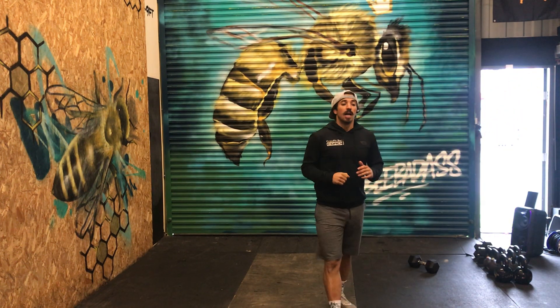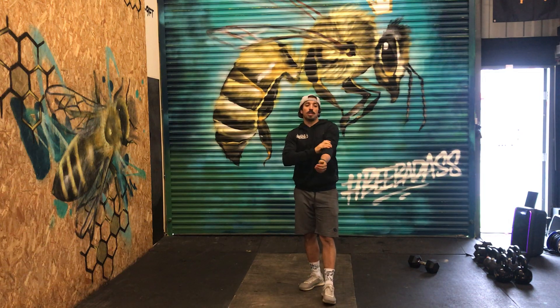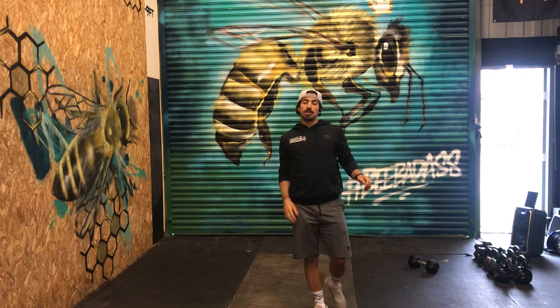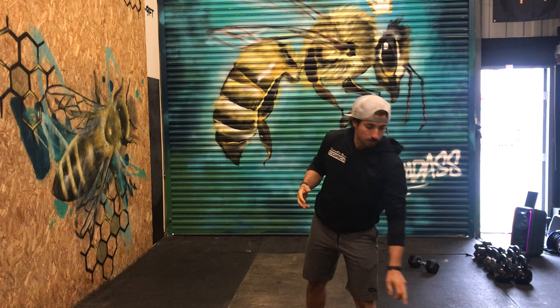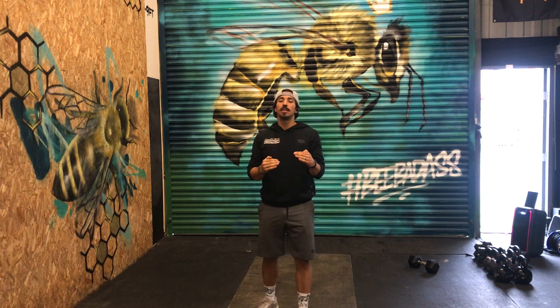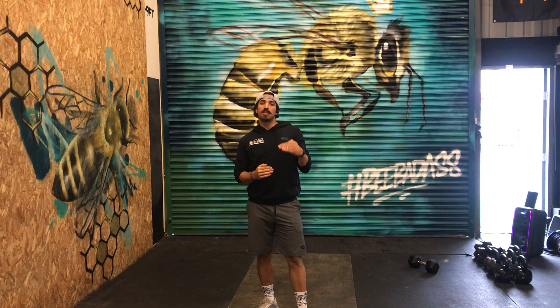All right, let's do it. Monday we're going to start with a 20-minute AMRAP. During that 20-minute workout you're going to have a set of squat cleans — 15 squat cleans — then 10 pistols and 5 handstand push-ups.